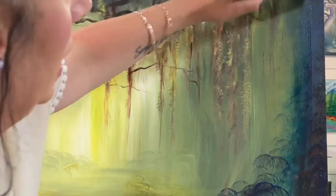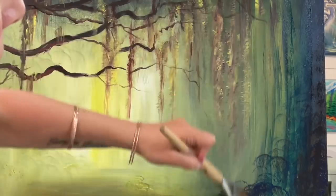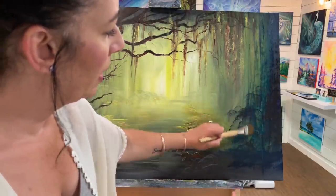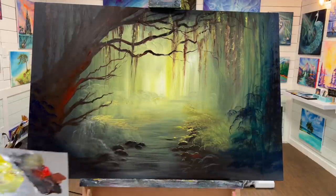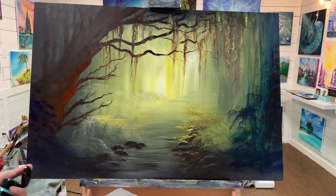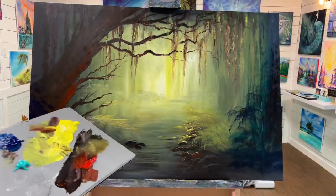Now I'm just taking a wet filbert brush and adding a few lines for some more vines and texture. I do want to use my turquoise because I really like it and it's the perfect shade already. If you want to learn how to make turquoise, I've got a color mixing video that shows you exactly how to do that.